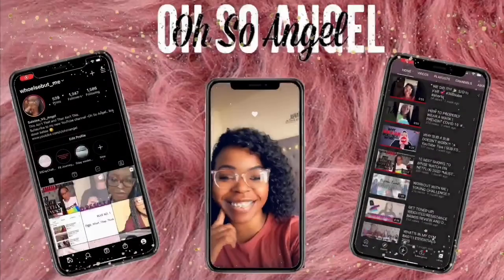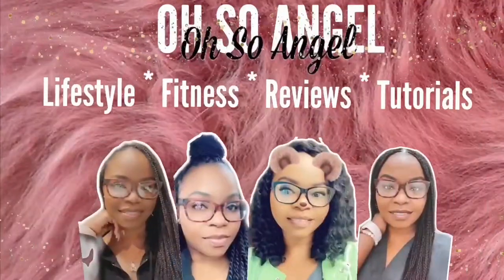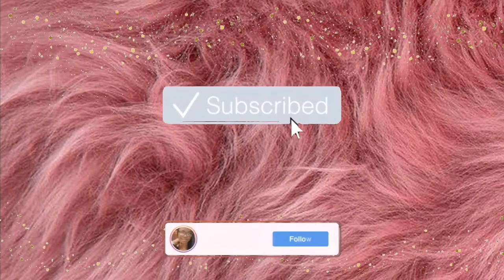Hi guys, welcome back to my channel. My name is Angel and I'm back with another video. I am currently in my restroom — hence the shower curtain — and I'm about to do something to this hair.